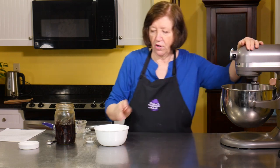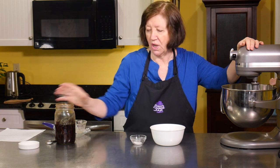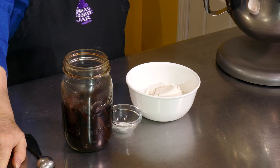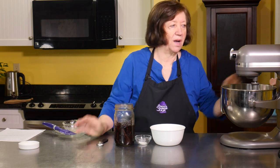Now before I turn that on, I also have here one and a half cups of all-purpose flour, half a teaspoon of salt, and I'm going to use one teaspoon of vanilla extract in this recipe. There's no sugar in this part of the recipe — but wait, it's coming.